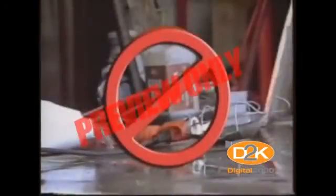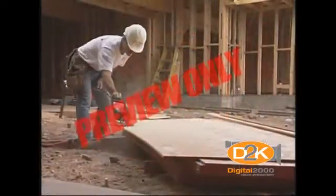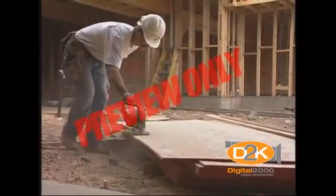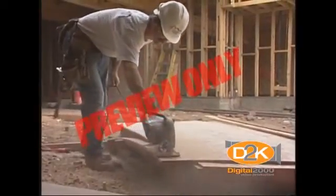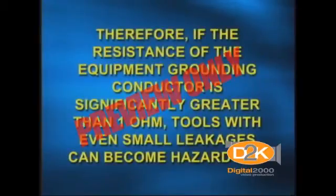When a cord connector is wet, hazardous leakage can occur to the equipment grounding conductor and to humans who pick up that connector if they also provide a path to ground. Such leakage is not limited to the face of the connector, but also develops at any wet portion of it. When the leakage current of tools is below 1 ampere and the grounding conductor has a low resistance, no shock should be perceived. However, should the resistance of the equipment grounding conductor increase, the current through the body will also increase. Therefore, if the resistance of the equipment grounding conductor is significantly greater than 1 ohm, tools with even small leakages become hazardous.